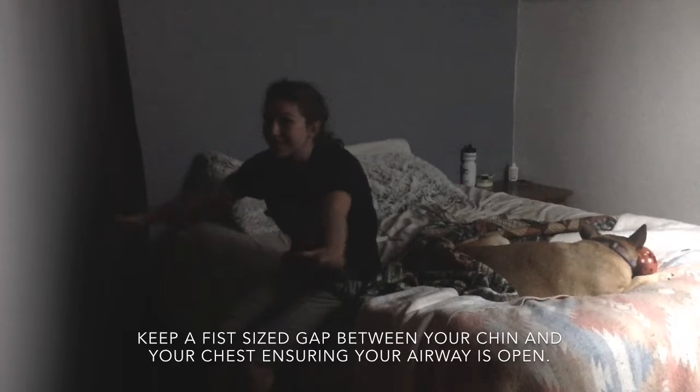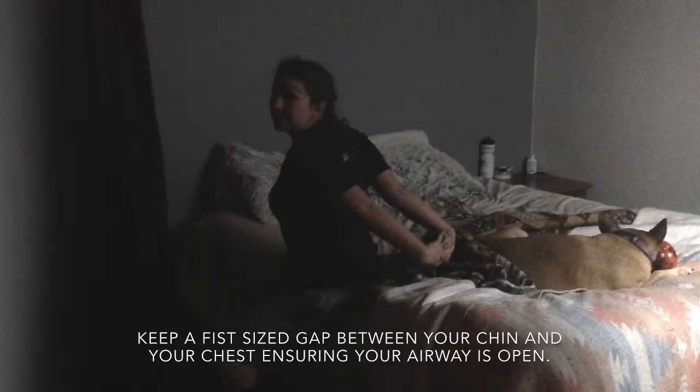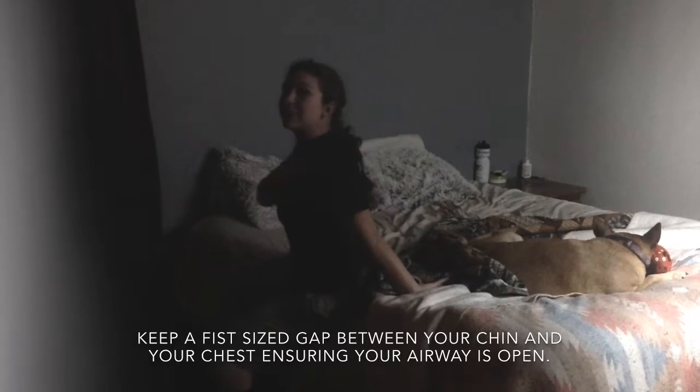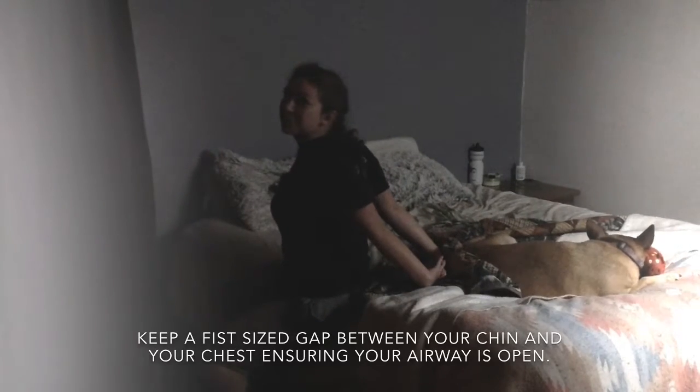Switching to the opposite side now, bring your fingertips behind your back as you lift up to the ceiling, stretching out your pectorals and your anterior deltoids in the front of your shoulders.